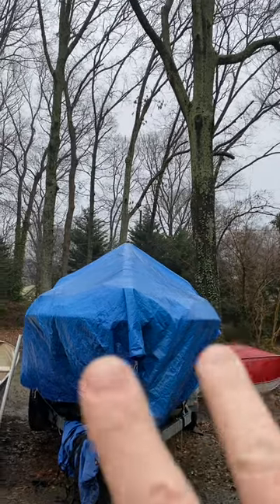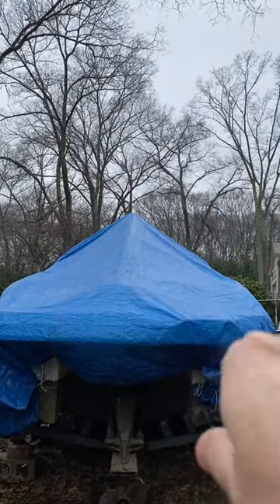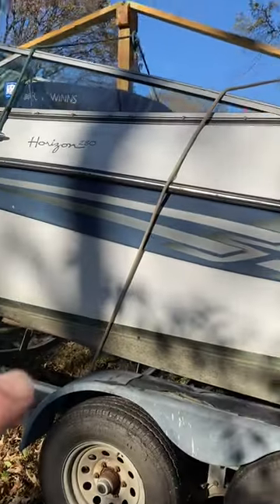One of the weaknesses with my design was that water would pool up here in the bow and in the back of the boat periodically, because the cover would get some low spots from a lot of rain or snow. But this winter I got that resolved — I just ran a couple of extra lines, looped them around the bar, and brought them down the other side, front and back. That fixed that problem.